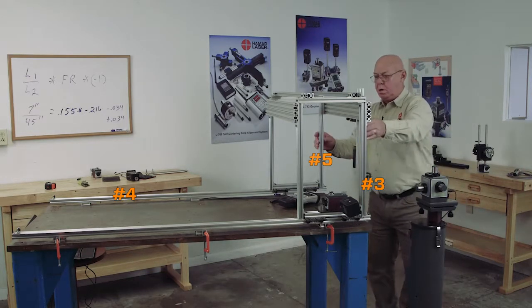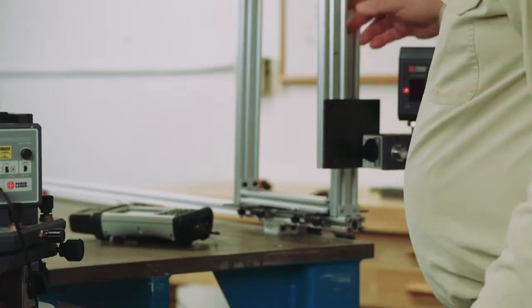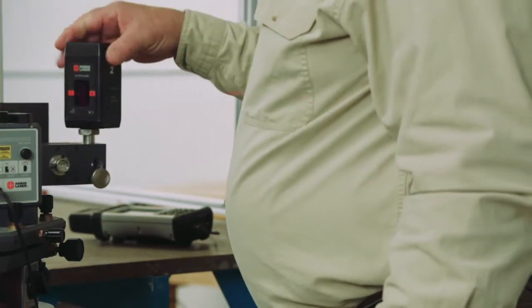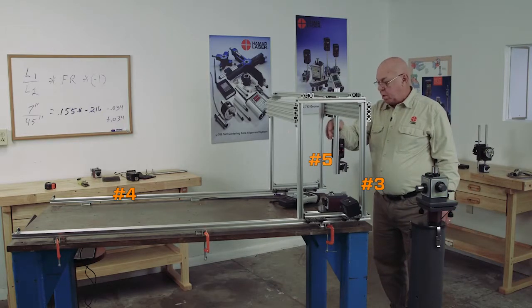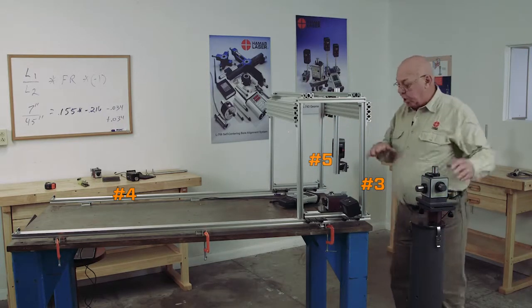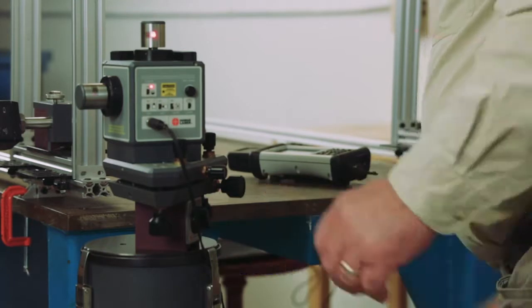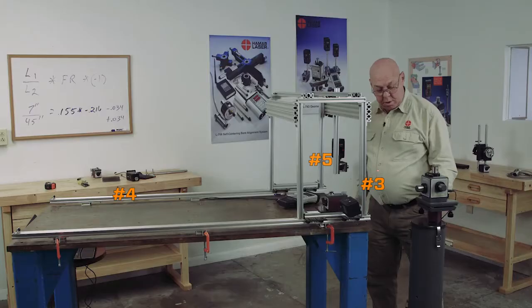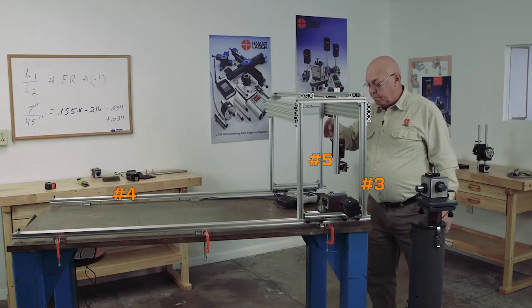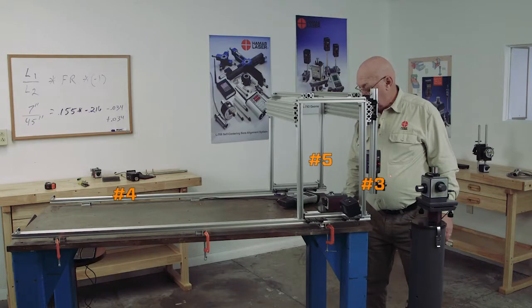Now I want to bring this over here and buck into the y-axis this way — this is going to create this plane. Here we'll make that zero. I'm going to bring this over here, and now using the roll adjust, I'll tilt this in this direction. I'm at zero.